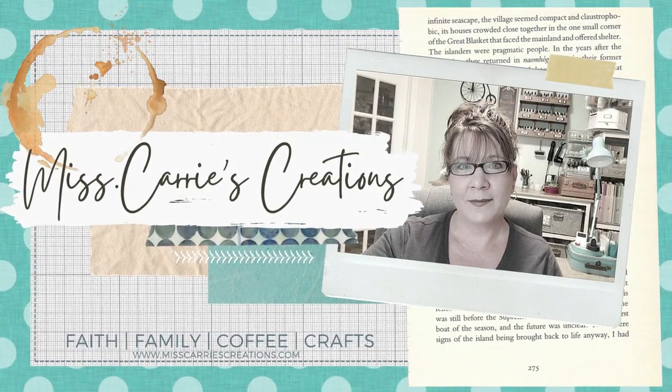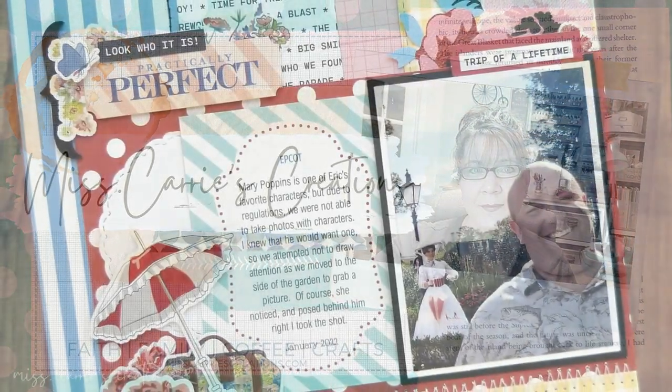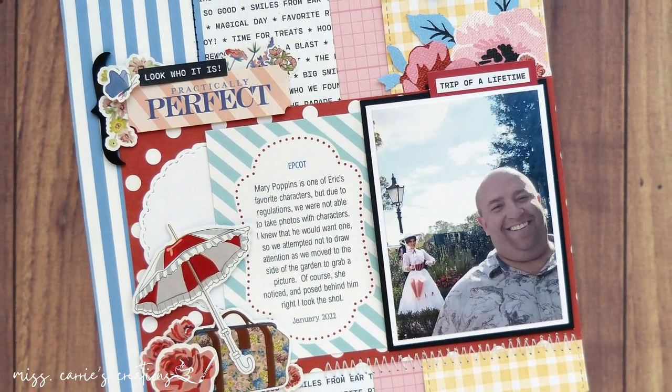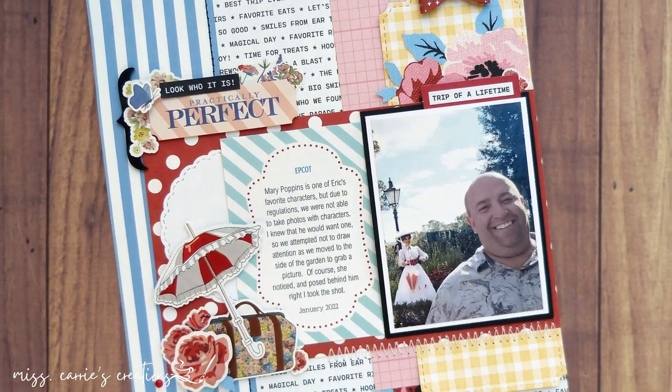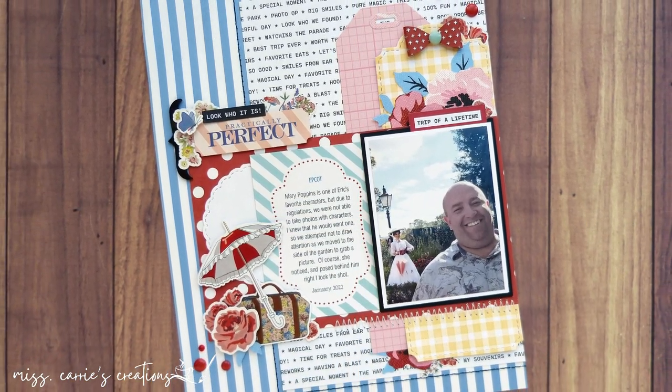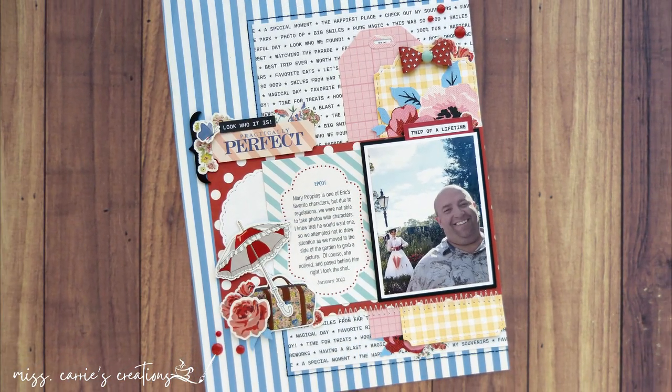Today I'm going to share a layout I created from a sketch and show you my paper selection process as I create the page. Right now we are enjoying another fun-filled vacation at the parks, so I thought I would celebrate by sharing this layout I created of our trip last year.